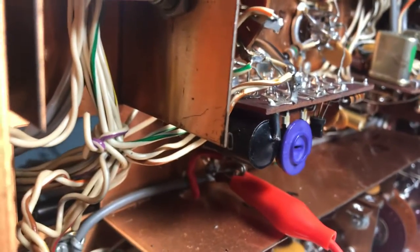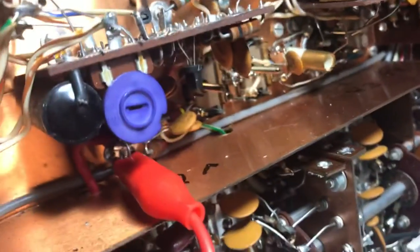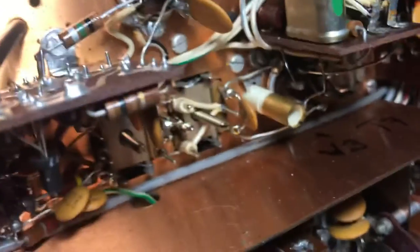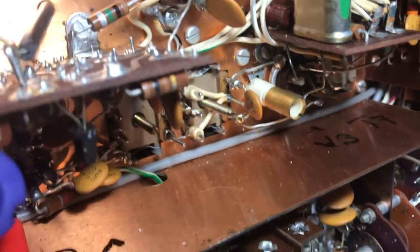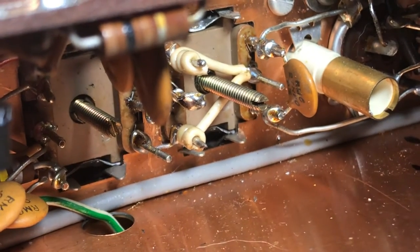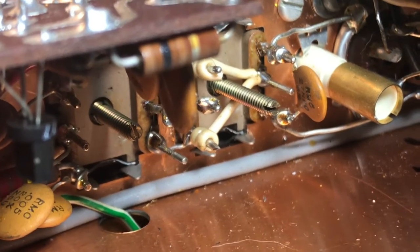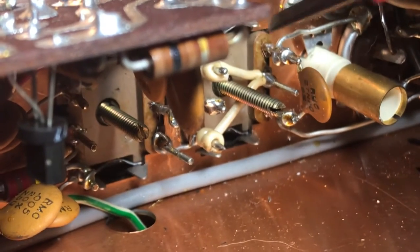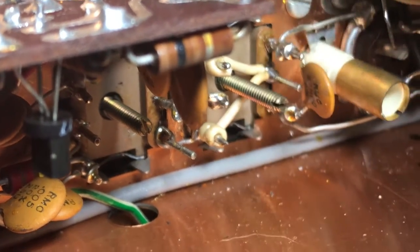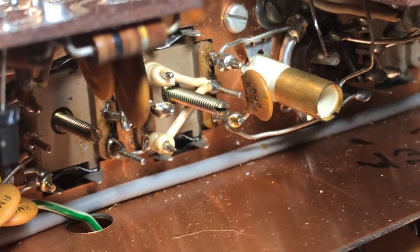They want you to twiddle these wires, which is bizarre, on this can. They're calling it a crystal can. I've been twiddling these wires, and they want you to twiddle with this top one here — you see that top curly wire. I've been using a pair of needle-nose pliers to tighten that wire.